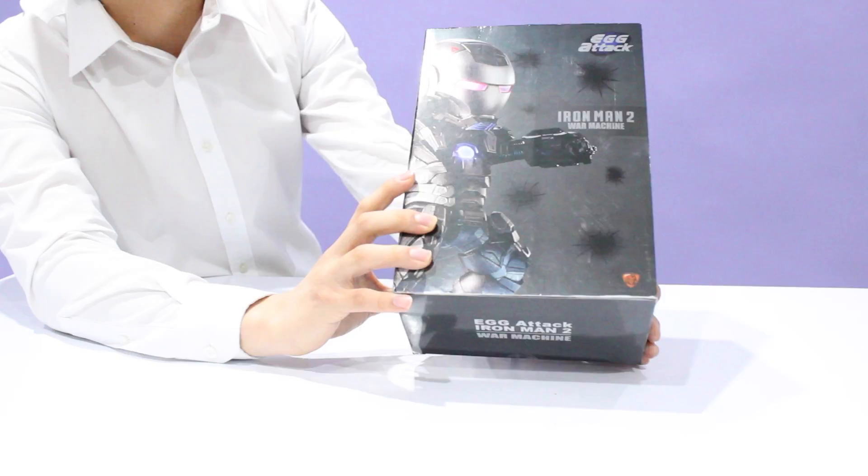This figure I've had since 2014. I did not open it ever since because I knew this channel was going to exist someday. So, box review.